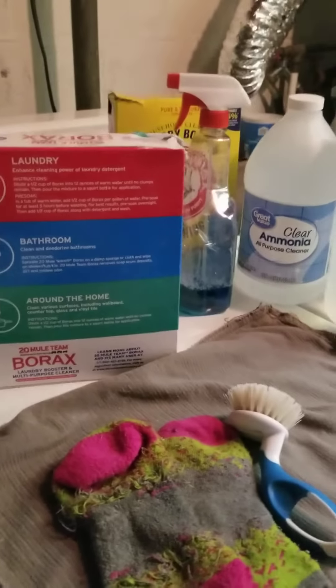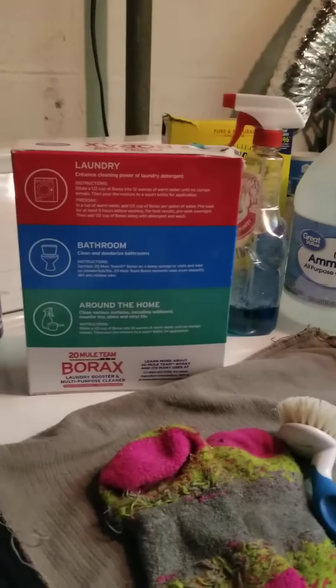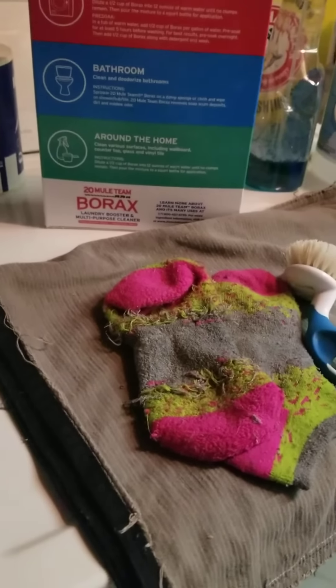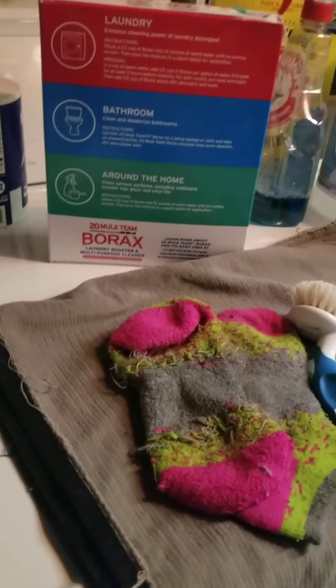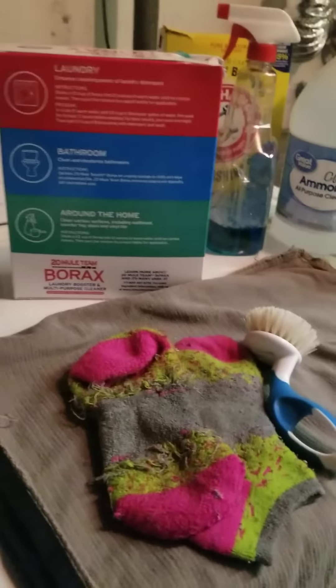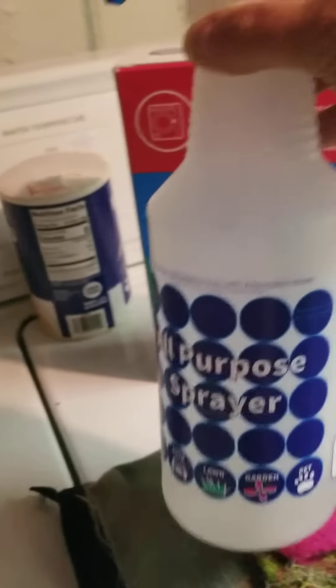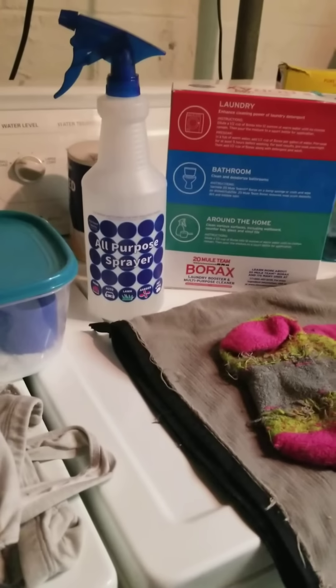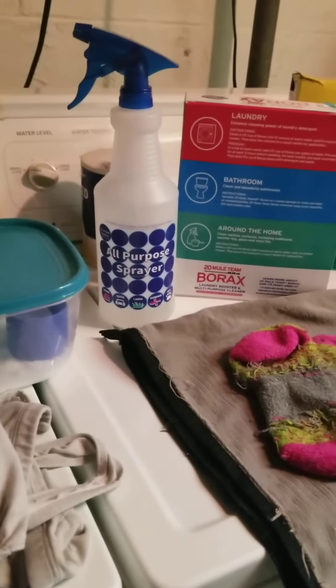I use laundry balls to dry. Most of the time, static is due to the fact that you dried your clothes too much — check to see if you just need to lower the temperature or time. The dryer balls seem to work perfectly fine. When I dry them, I also spritz them with the distilled vinegar, and I've never had a smell from it. They're fine, I've had no problem.